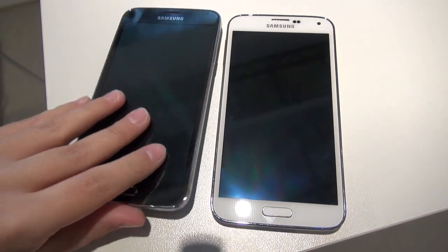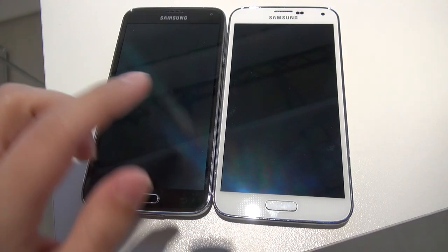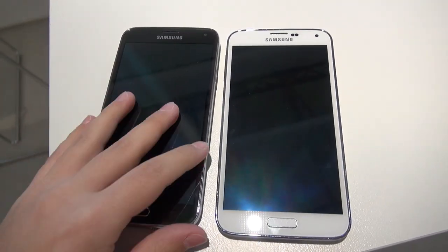Hey everybody, this is Erika the technology nerd who likes to film stuff, and I am sitting here with two Galaxy S5s in two different colors. We've got the black version and we've also got the white version.